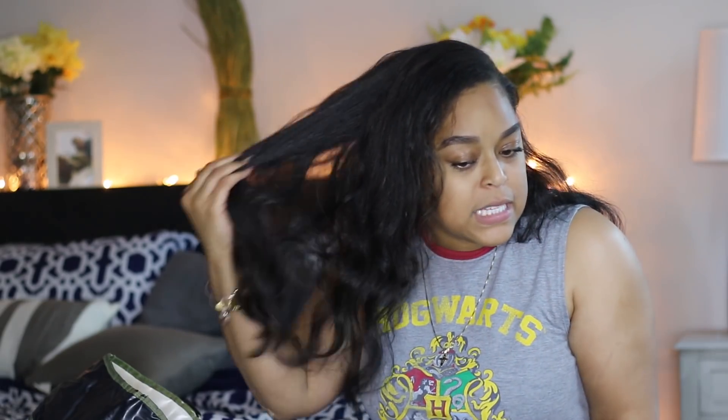I wanted to make this video short, sweet, and straight to the point without rambling too long, so I think that's it!